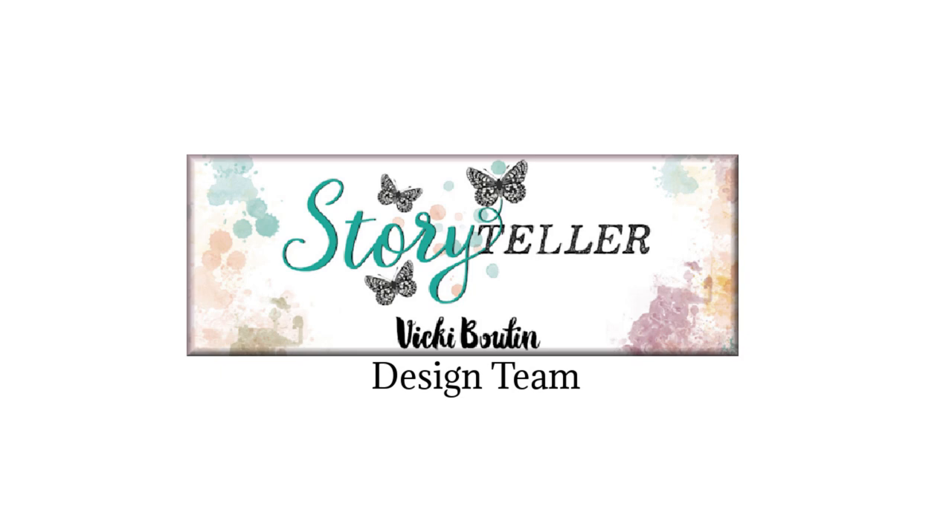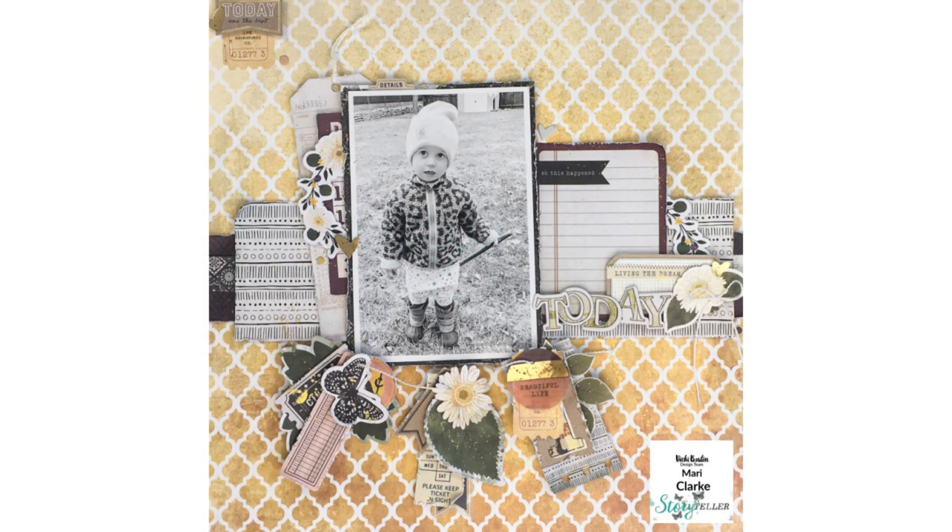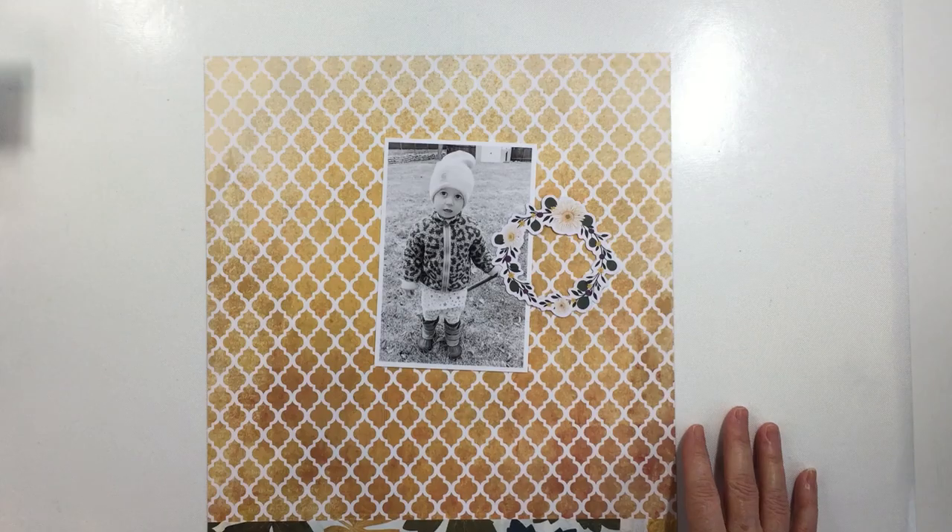Hey everyone, it's Mari. Thanks so much for stopping by my channel today. I have a project for the Vicki Booten design team today. I'm going to be creating this 12 by 12 layout that you see on the screen here.